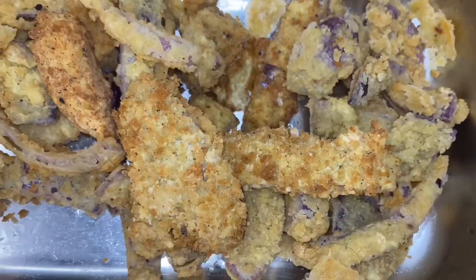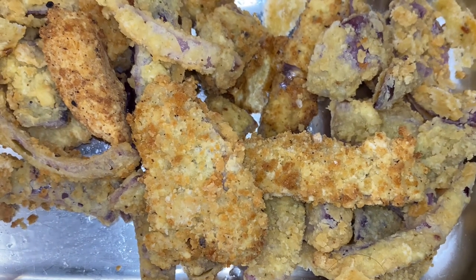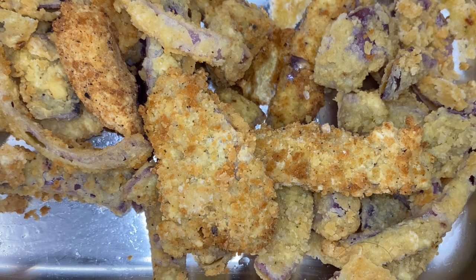Now after we finish with that, y'all, take a look at it. Don't that look good and crunchy? That's the way it turns out. Tasty, tasty, tasty.